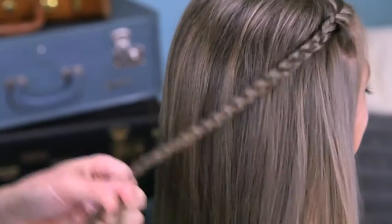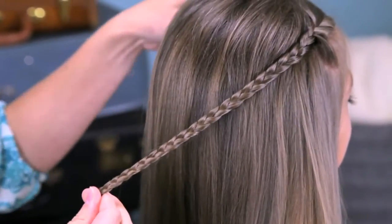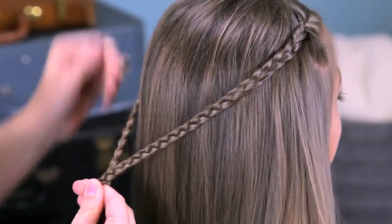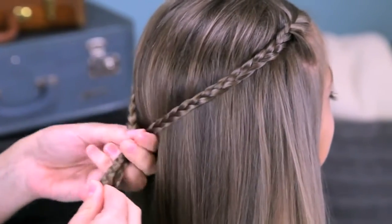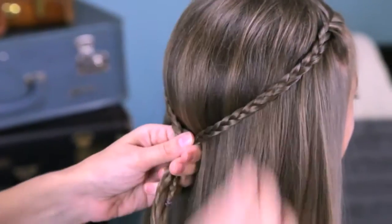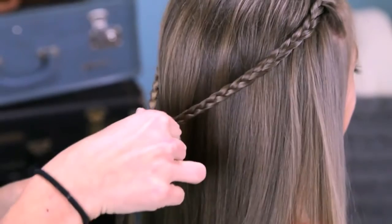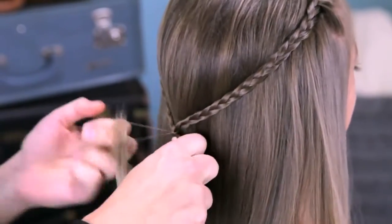You can elastic it if you need to, or just hold it with your fingers, and bring the second braid around. Make sure they kind of meet in the middle, and figure out where you want them to sit. I want it to sit down pretty tight to the bottom of her head. Then you're going to use another elastic and secure them together.